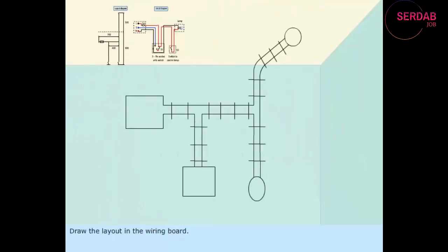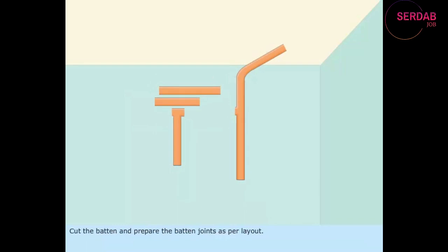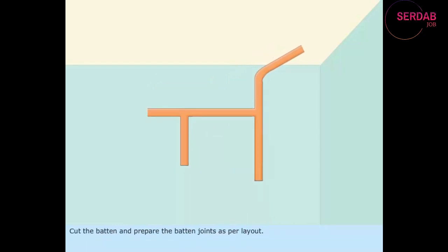Draw the layout in the wiring board. From the layout diagram, determine the length and number of cables to be used for wiring. Cut the batten and prepare the batten joints as per layout.